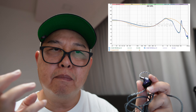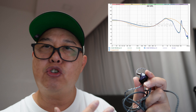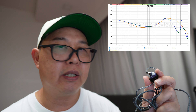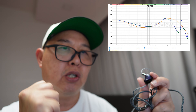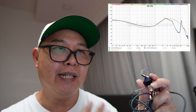The sub-bass offers a good amount of depth and impact, making it very enjoyable for bass enthusiasts without overwhelming the overall sound signature. The mid-bass is very well-controlled and punchy as well, blending very smoothly with the sub-bass without causing muddiness.